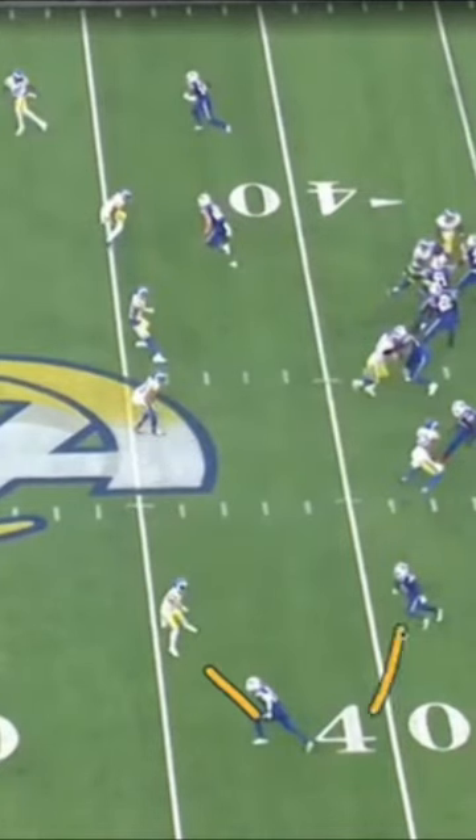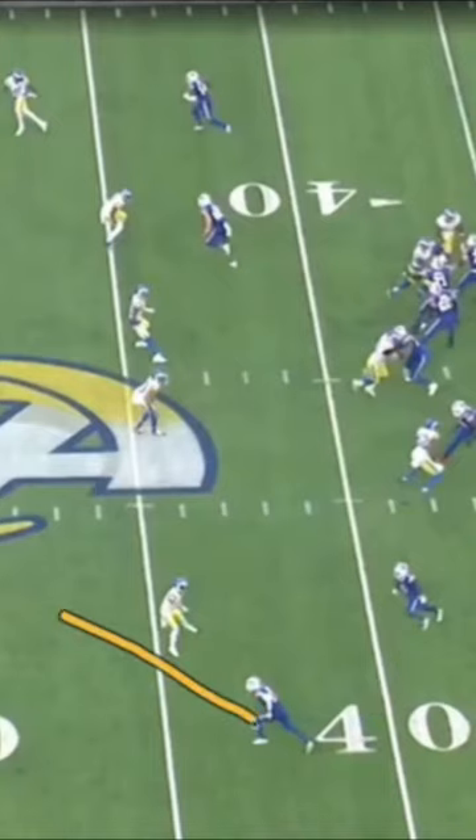These two are switching — it's called a switch release. Their switching release is almost changing assignments here. And all Gabriel Davis is going to do is sit right there. It's an easy read for Josh Allen out of this zero-one-step drop because of that little motion by McKenzie.